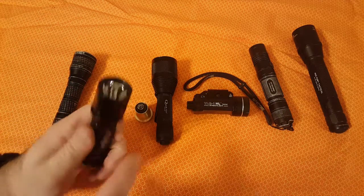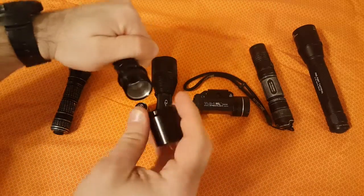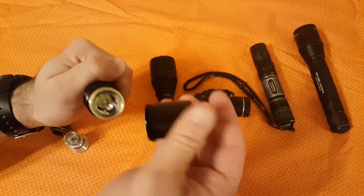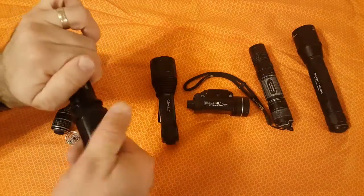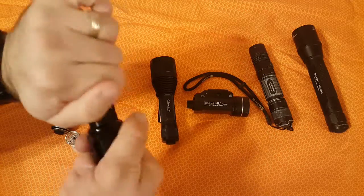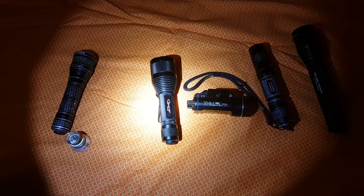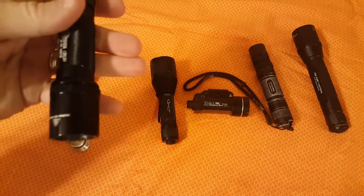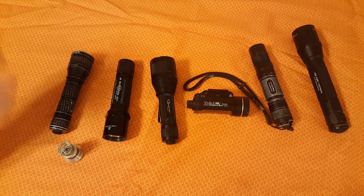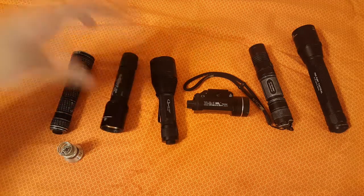Let me show you how the conversion works — it's super easy. All you do is unscrew the bezel, pull out the old bulb, drop the new Malkoff conversion module in, and screw the bezel back on. That's it. You get a nice clean beam. That reflector is a custom-made reflector, and now this light is essentially up to date.